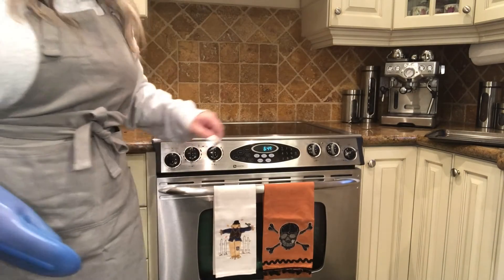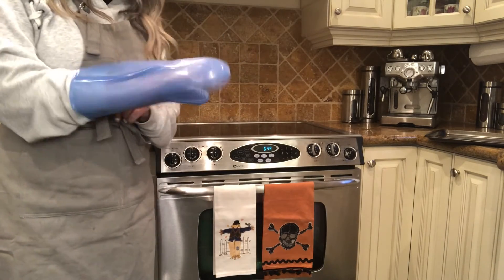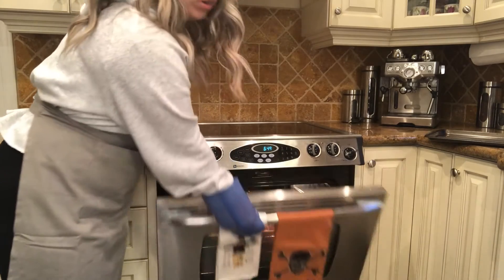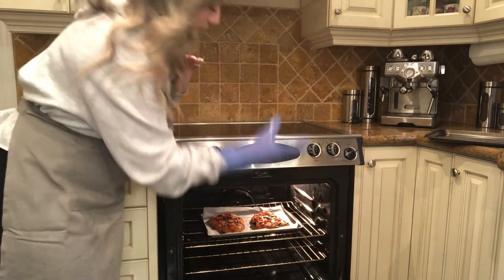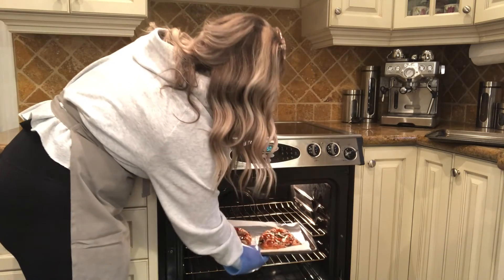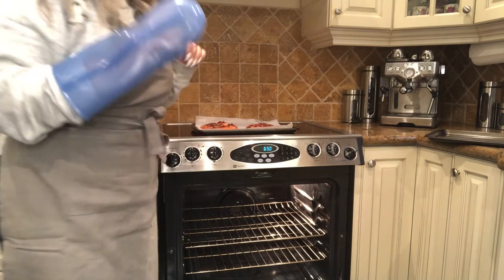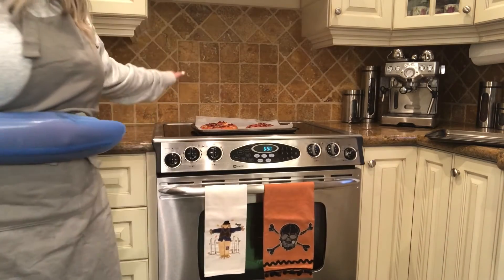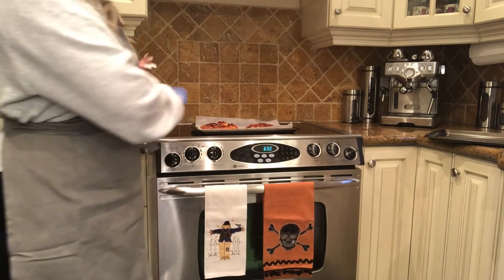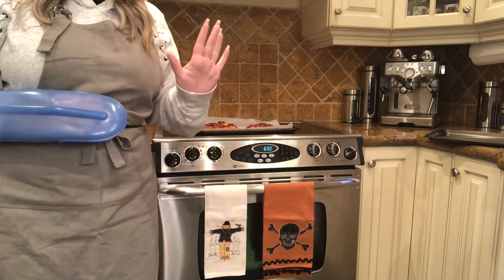Now that our pizza is ready, make sure to turn off your oven and put your oven mitts on. Open the door all the way and use your oven mitts to grab the tray. Take it out and place it on top of the counter, then keep your oven mitts on and close the door all the way shut. Make sure once you're putting the tray on the counter there are no towels around or anything that will burn, and remember it's still very hot so don't touch it with your bare hands.